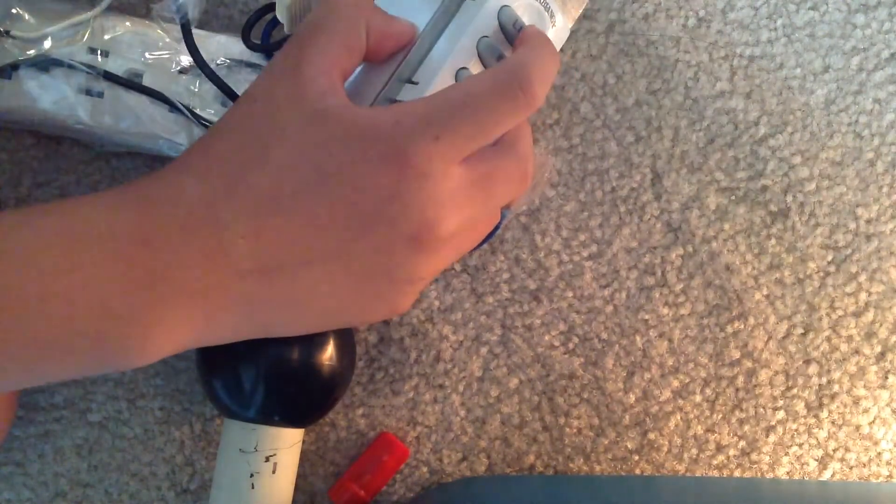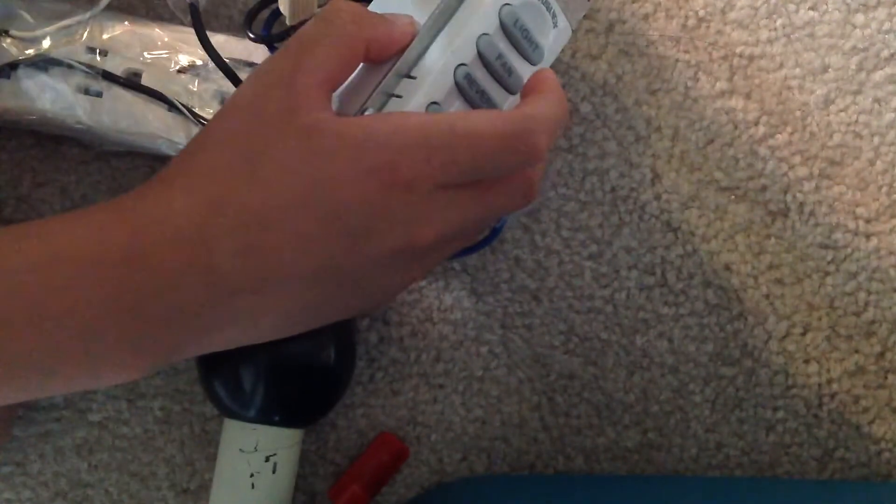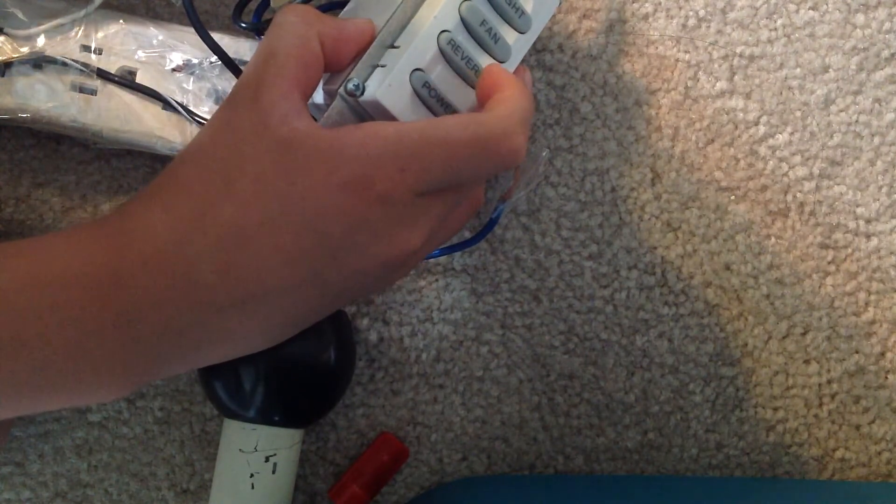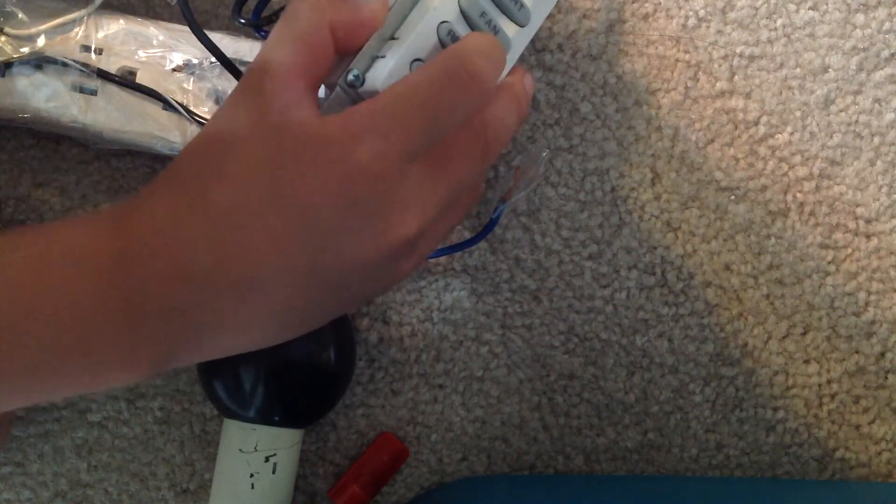And if you want to turn it off, press the light button. If you want to reverse the fan, you can press fan and light together, or you can press reverse too.